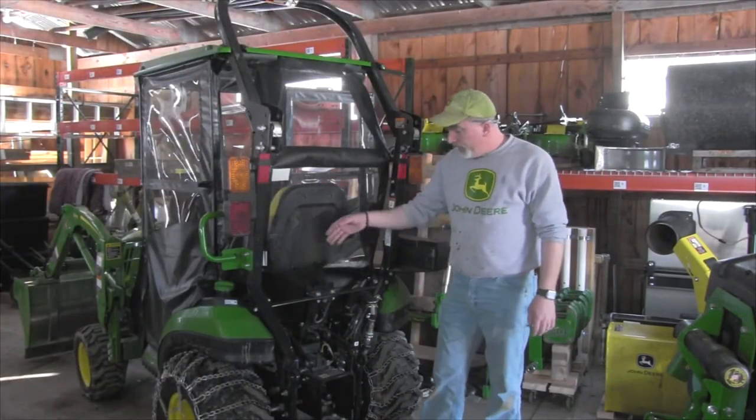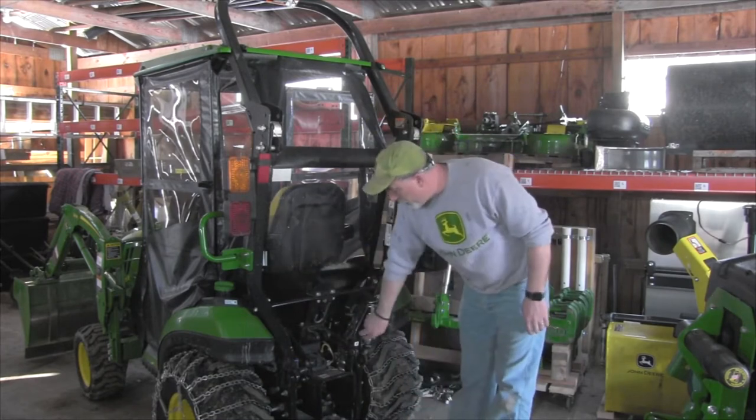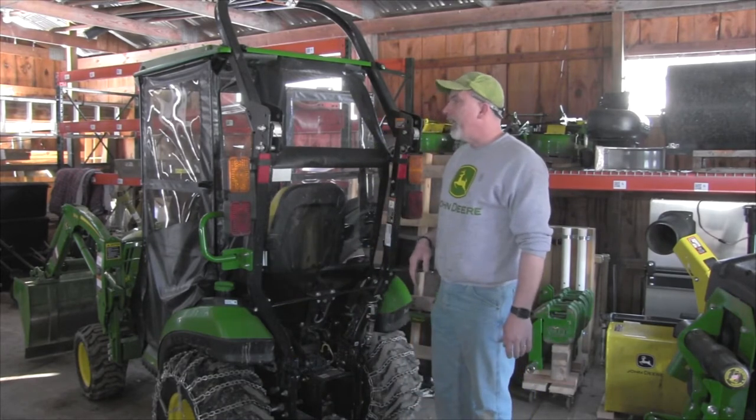All right, the three-point arms are off. You can see we've got all the room — the backhoe can come in and hook right up. We've got our power beyond there that we're going to have to connect, but first we've got to take this Lexan back windshield off the original tractor cab.